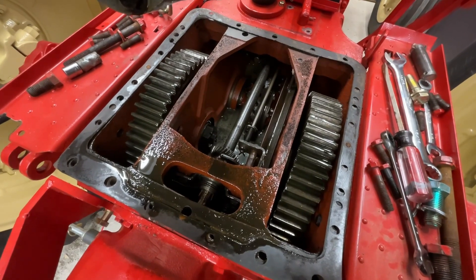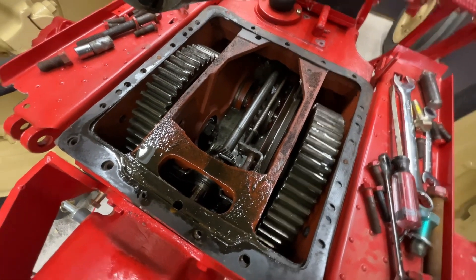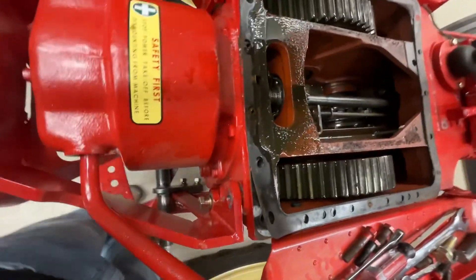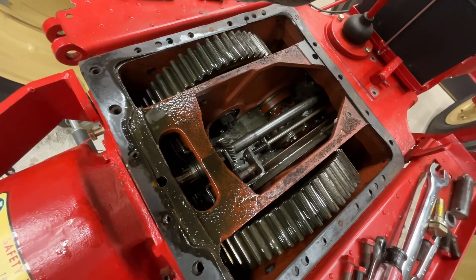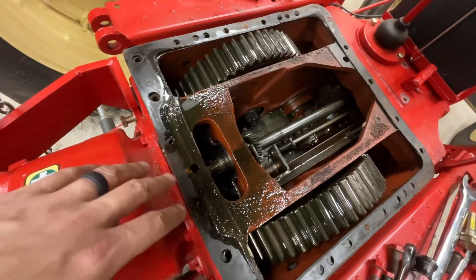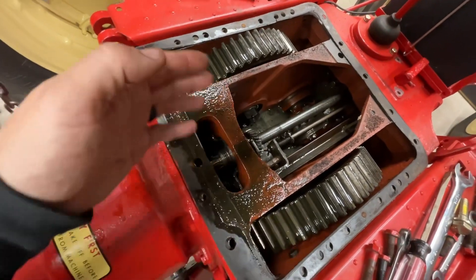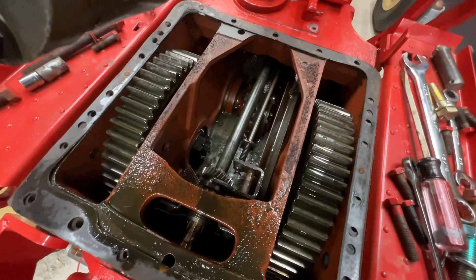I could only imagine what a chore it would be to get those out. It's a neat transmission setup. The thing that made this really cool is it's like a four-wall design — not just a box, but you've got these walls inside the box, which gives it an incredible amount of strength.